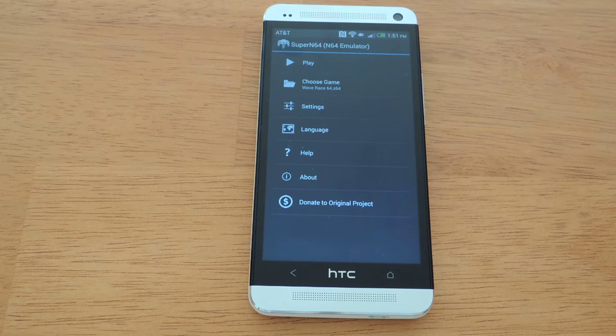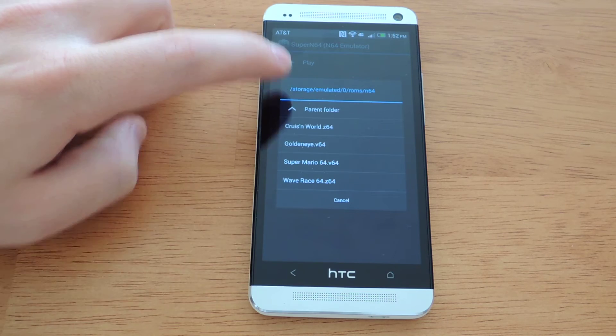You will have to download the ROMs. I have an outline on how to do that in the full tutorial. If you prefer to do it without watching the full tutorial, what you'll need to do is download ROMs. The emulator supports many formats such as Z64, V64, and Zip. It will search your internal storage for the ROMs, find them, and list them all under 'Choose Game.'